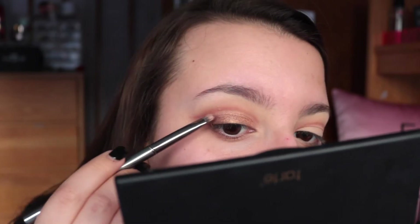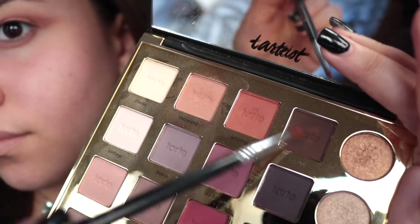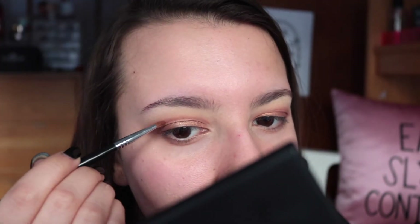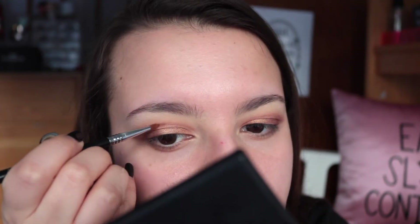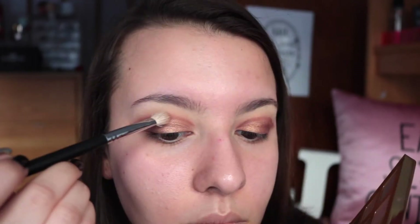I'm just being super careful to apply that to my lid, making sure not to get any of the shimmer in my crease. To deepen up the crease, I just felt like it needed more contrast between the warm reddish shade and the gold on my lid, so I went in with the warm red shade as well as a little bit of a deeper dark brown to deepen up the cut crease.